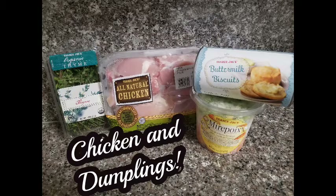Here are the ingredients — not very much. I'll list the prices down below. Thyme will be optional here; it's a little overpowering for my kids, so maybe just a little bit will do. All natural chicken — I use chicken thighs. And then here are our biscuits again, and this is Mirepoix.